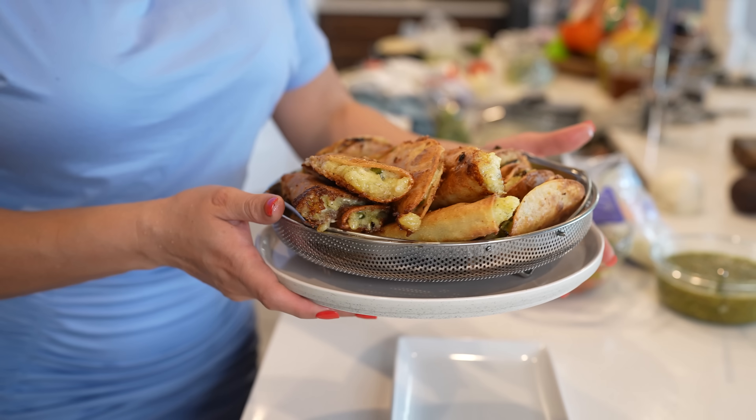Hi guys, welcome back to my channel. Today I'm going to share with you how to make my favorite tacos de papa. In case you guys want to know how to make this super easy and delicious recipe, stay tuned and I'll show you how.